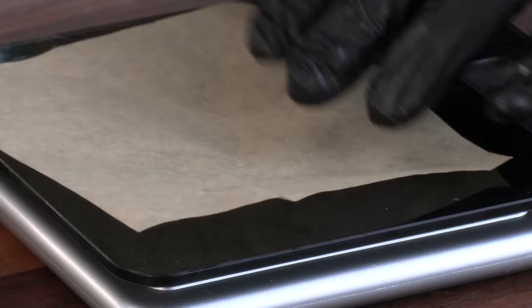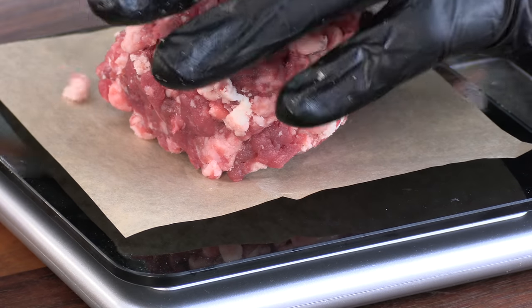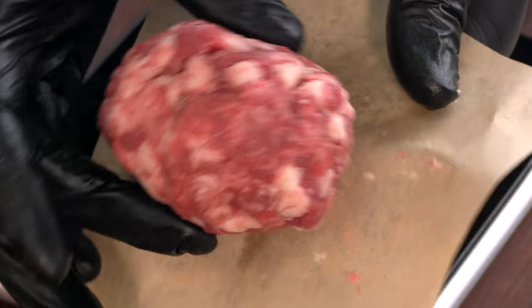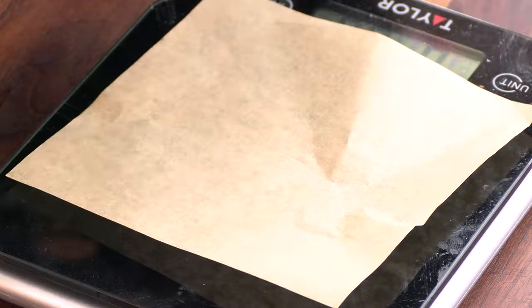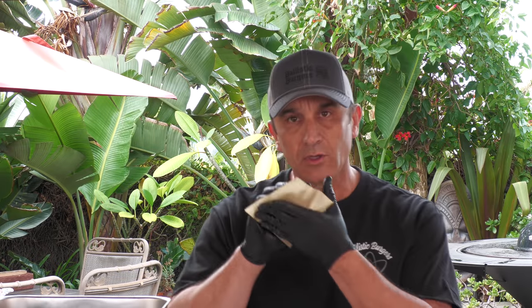Their patties look to be about four ounces — looking at the meatballs that they were smashing — so I'm going to weigh out four ounces here. And there we are, a four-ounce meatball ready to smash into a delicious burger. Let's go ahead and make their famous burnt butter mayo.